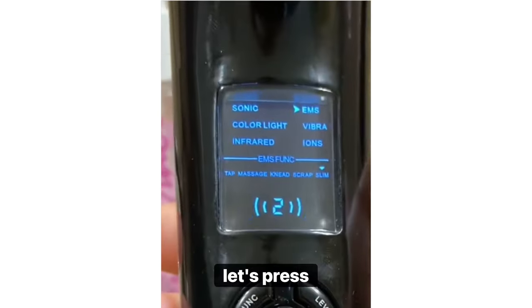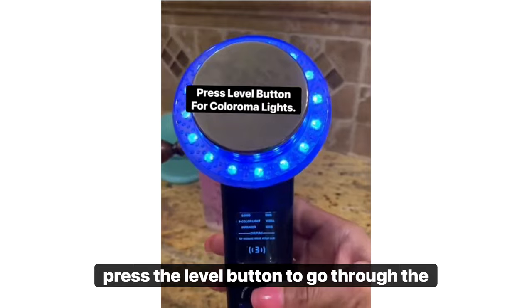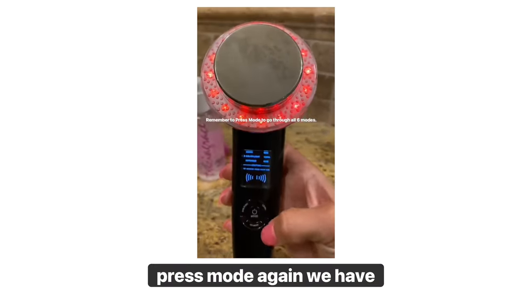Let's press mode and we have the color light on. Press the level button to go through the six Colorama lights. Press mode again.